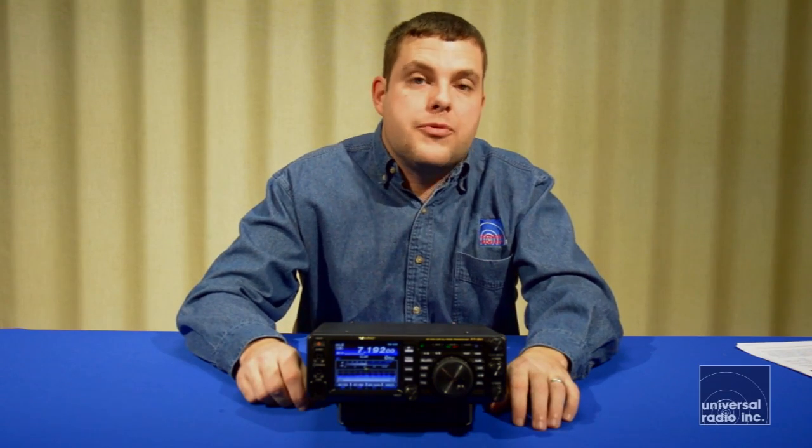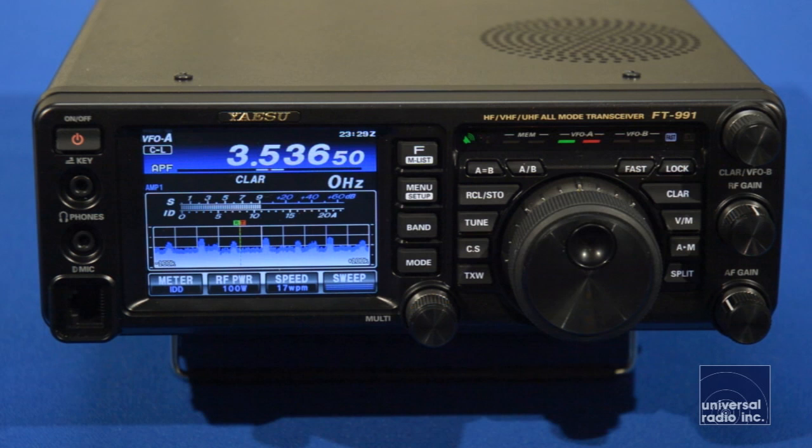The cornerstone of what this radio is is their floating 32-bit IF level DSP — the same technology used in their FT3000 and their FT1200. That's trickled down into this much more compact base rig, and the added VHF and UHF coverage really makes this a very versatile radio in terms of what it's going to be able to cover.